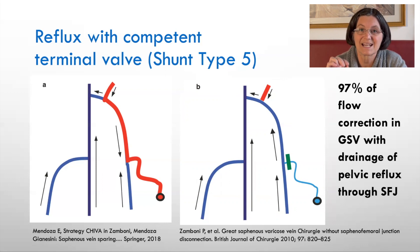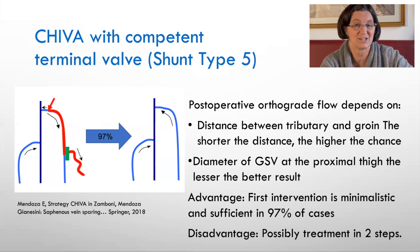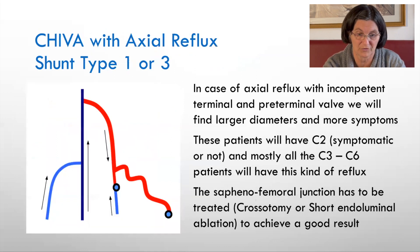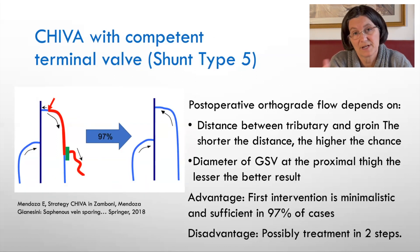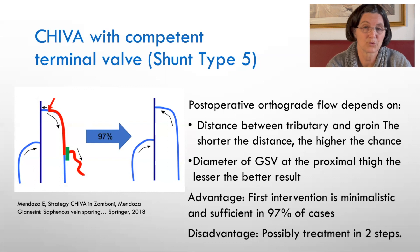This result happens in 97% of patients with this situation, as published by Zamboni. So if we have a competent terminal valve with a refluxing great saphenous vein and interrupt the tributary, we will have in 97% an anterograde healthy great saphenous vein. This applies to one out of five patients scheduled for surgery. Sometimes it won't work — the reflux will still be present in the saphenous vein and drained through another vein, a new perforating vein opening, or a new tributary.